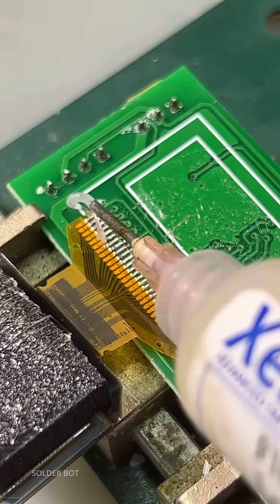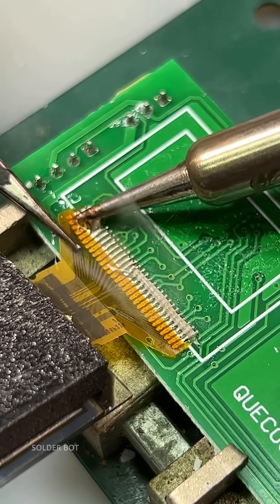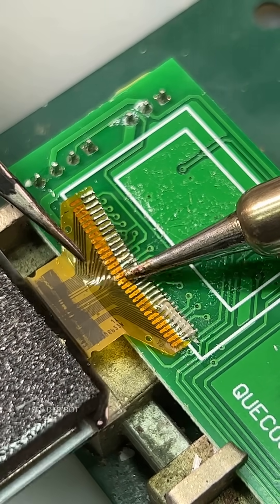This is an OLED screen replacement on a Kwikko soldering station. First, we need to remove the dead screen using flux and fresh solder.